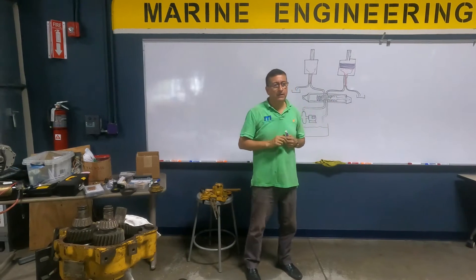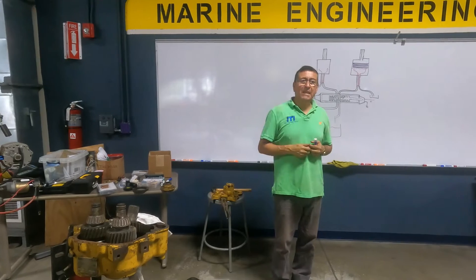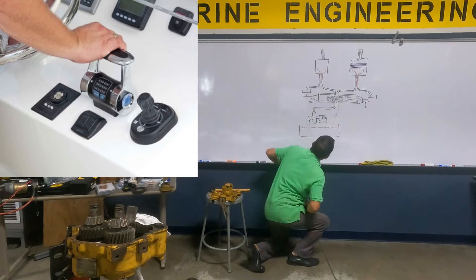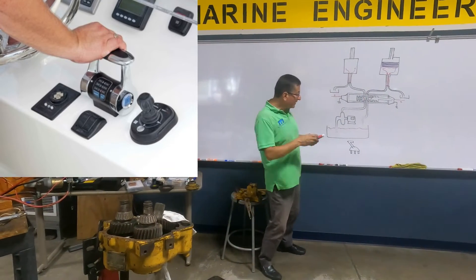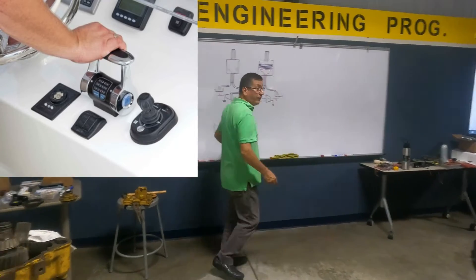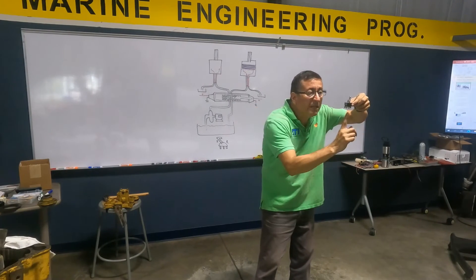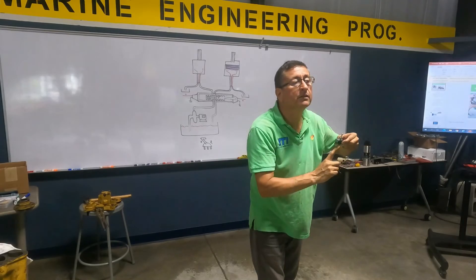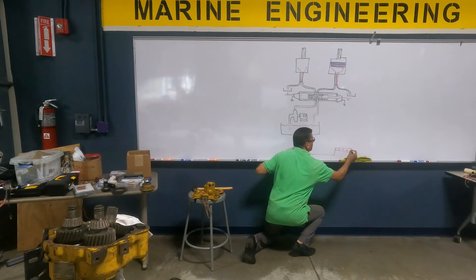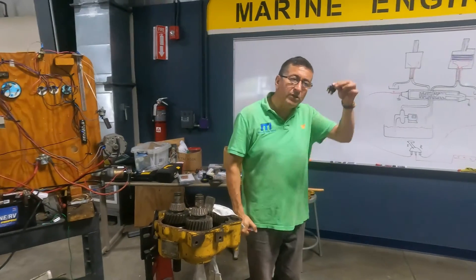I have a solenoid here — one terminal is negative and the other is positive. I want to connect my control in the console of my boat. The control has three terminals: one position for forward, one for reverse, and the middle. Twelve volts coming in — I have positive here from the constant positive bus bar. One wire goes to the forward solenoid and the other to the reverse solenoid. It's a switch, and in the switch you don't have negatives.